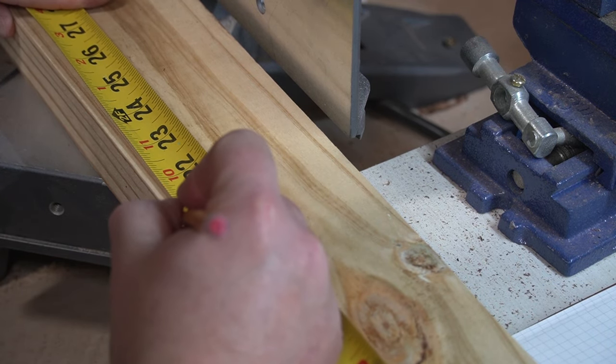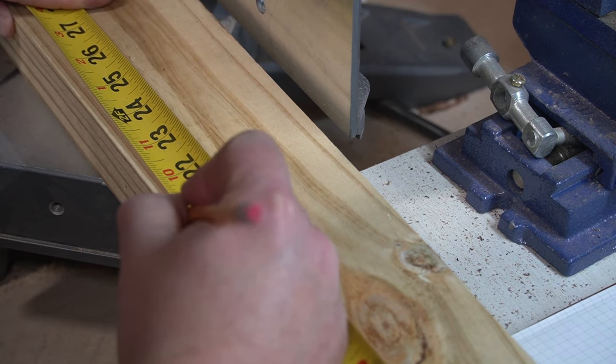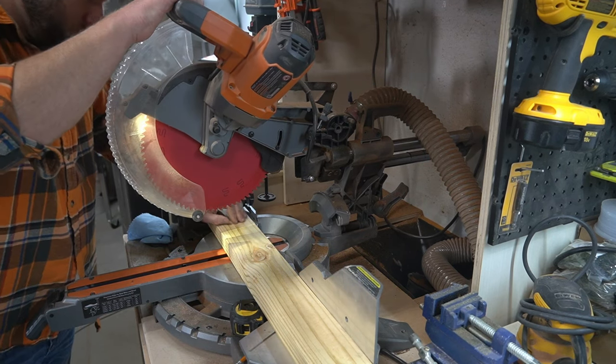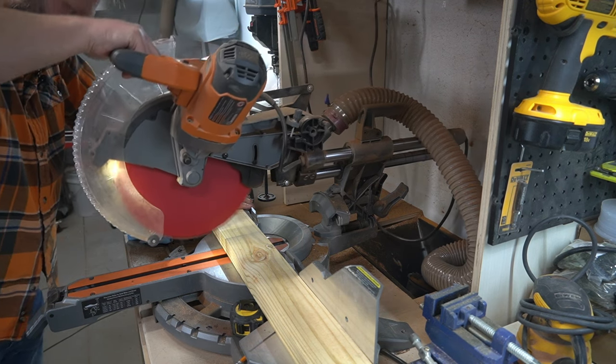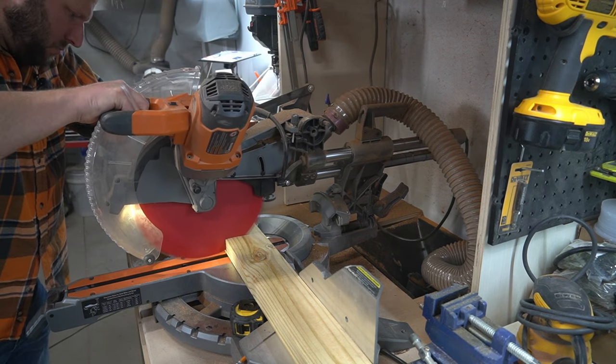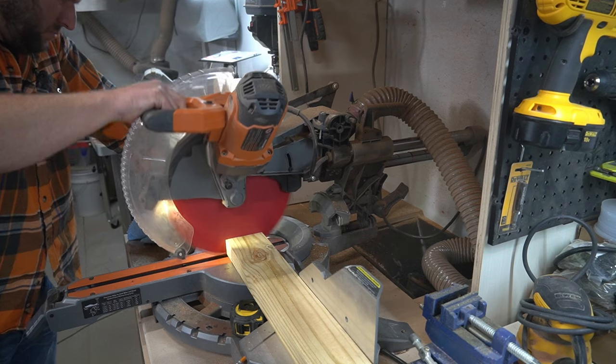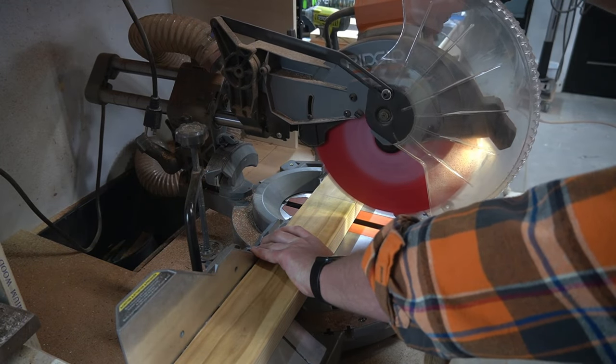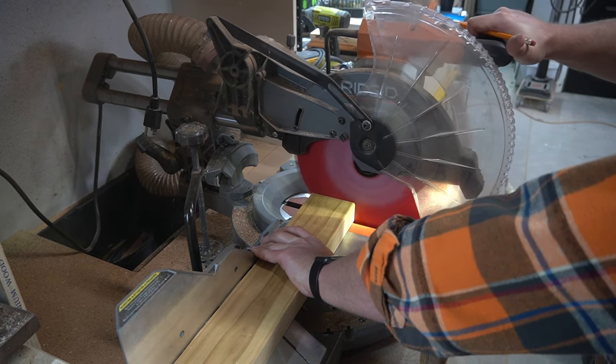I start by cutting the base of the chair. Be mindful during this step of any imperfections in the wood — plan your cuts around what will make the outside faces of the finished chair look the absolute best. After finishing the pre-cuts for the base, I go ahead and cut all the cedar as well.